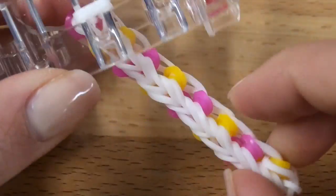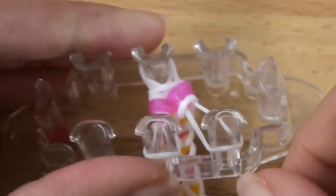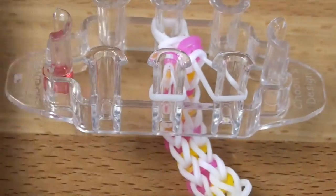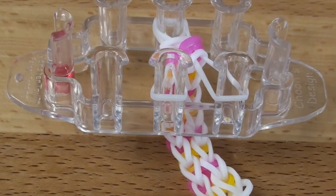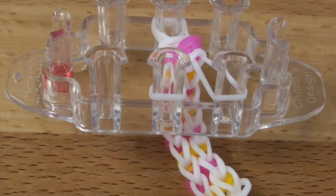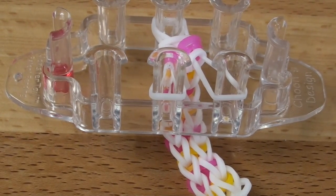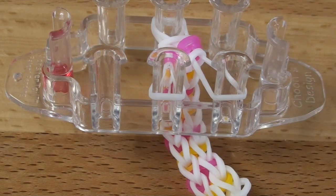Okay, so this is what I have now and here's the other side. You're going to go ahead and continue the same exact process until you've got a full length bracelet. If you're still having trouble then please rewatch the previous instructions. I am going to go ahead and go off camera and finish up my bracelet, and then when I'm finished I'll come back to show you how to take this off of your monster tail.